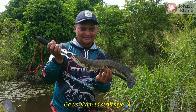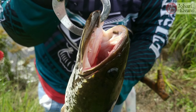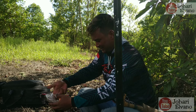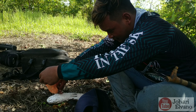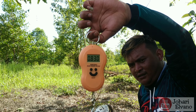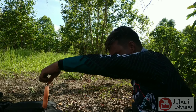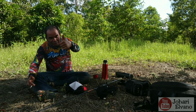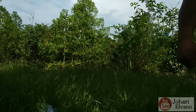Oke teman-teman, ini Om Amalik nih, dapat nih babon! Wuh giginya teman-teman, mantap! Kita timbang dulu ikannya nih Om, berapa kilo? 0,8 hampir 1 kilo, kurang 2 ons lagi. Mantap! Nah ini Om Amat ada dapat juga 2 ekor tadi ya. Om Sipin dapat 2 ekor juga.